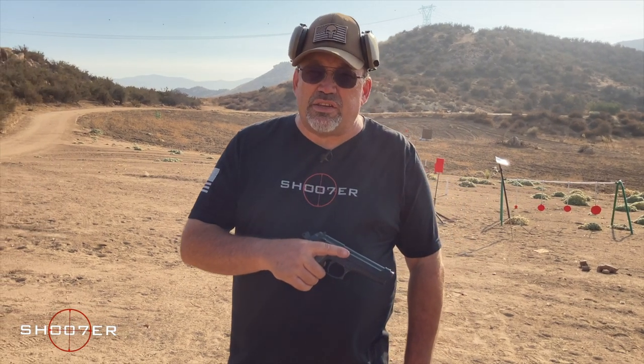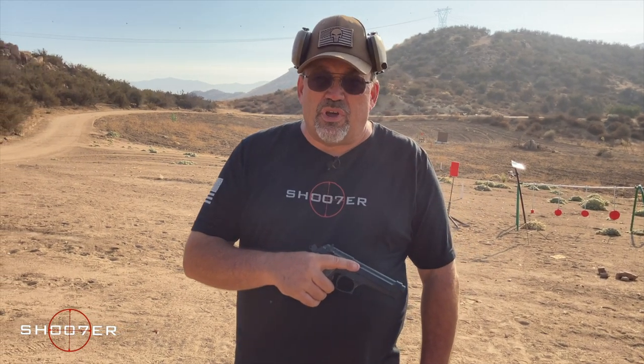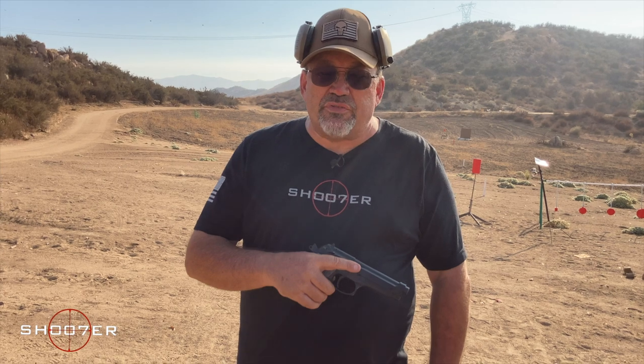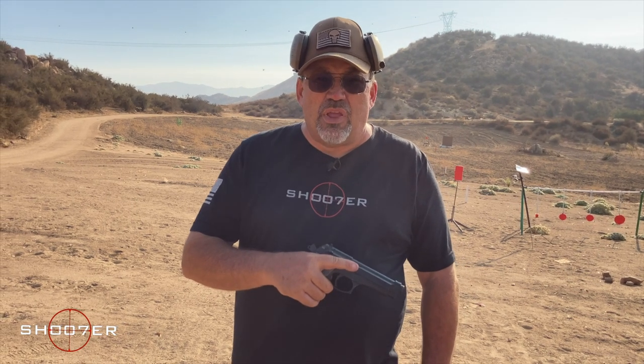Back in the early 80s, the 1911 was getting pretty tired. They had been changed out and switched out, and you had some pretty tired guns. America was also under pressure to catch up with Europe. Because of that, we wanted to standardize the rounds just in case we went to war with Russia. The standard round in Europe as part of our treaty was the 9mm, so we wanted to get with the 9mm so everybody would have the same supply chain.